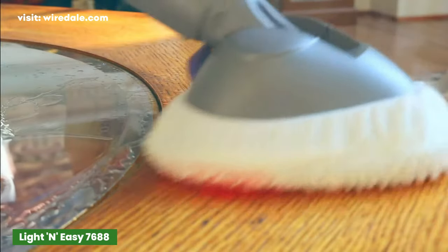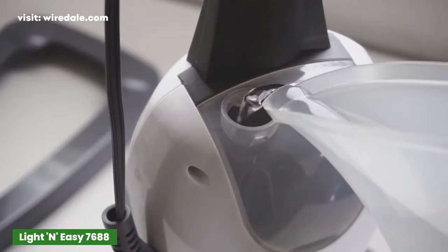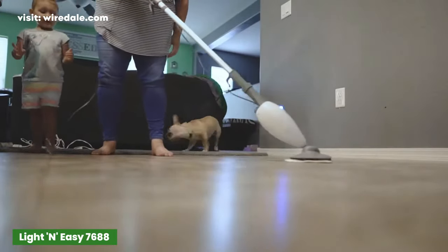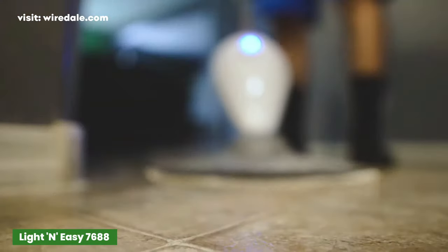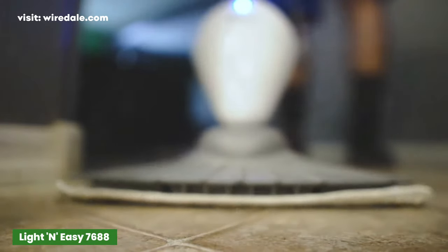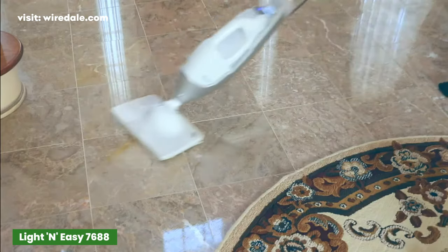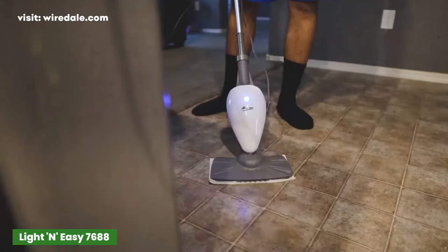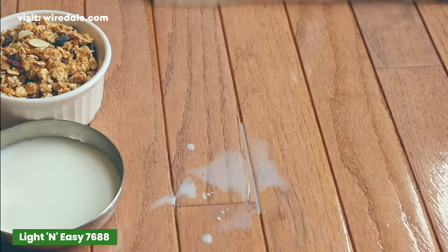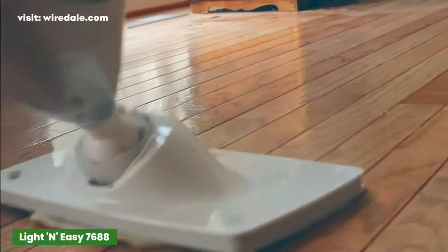The Light and Easy steam mop utilizes 212 degrees Fahrenheit to remove stains and sticky messes while drying quickly. It works with any tap water or distilled water and is great for all homes with pets and babies. Its on-demand high, mid, or low steam settings are fit for various floor surfaces, clothes, or deep cleaning upholstery. The company provides a one-year warranty and a free replacement policy, making the Light and Easy steam mop a good purchase.